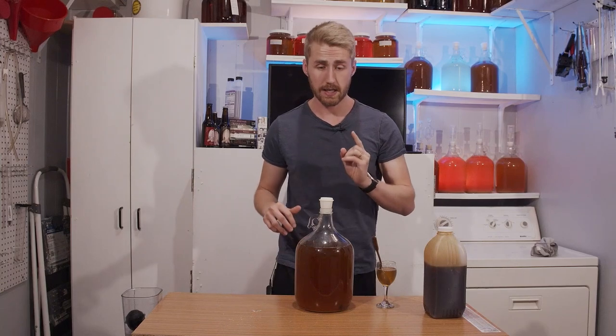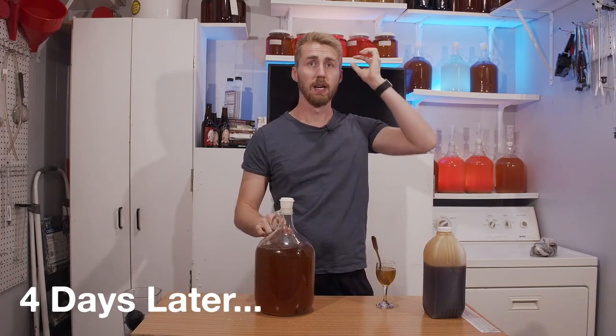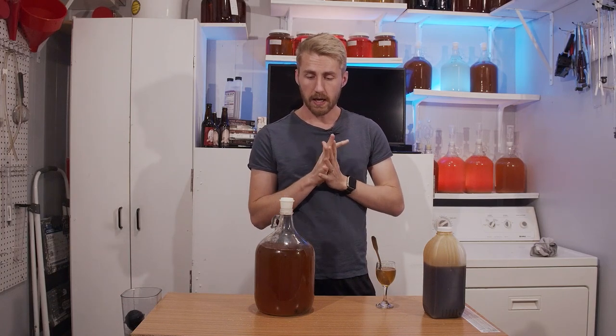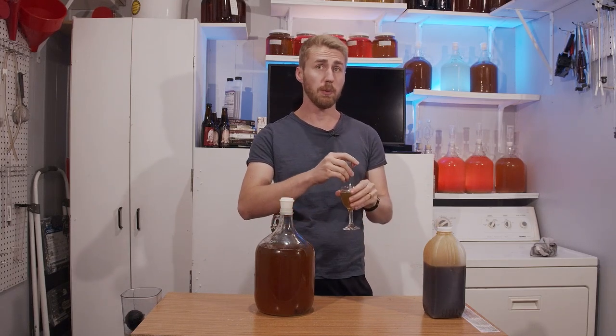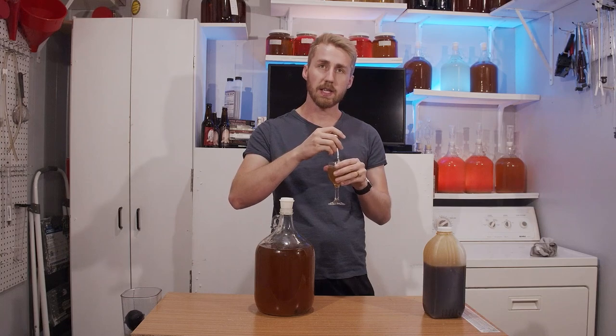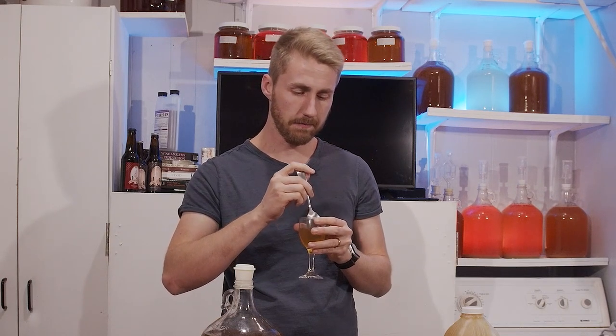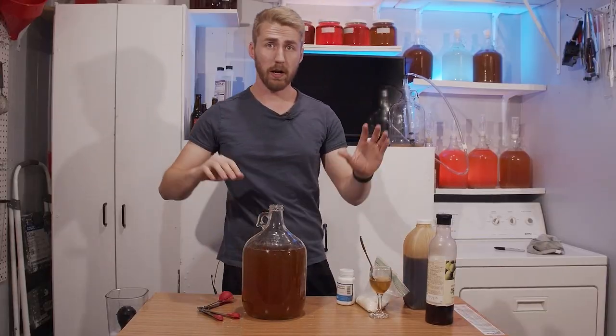There's a reason I say to taste-test your stuff regularly with cinnamon — four days in, the cinnamon is already popping and in my face, and I'm afraid it's going to be too hot. I mixed a little pumpkin blossom honey into a small sample to test the sweetness balance. The sweetness helps, but the cinnamon is too dominant — I don't want it to be the predominant flavor. We're racking off the cinnamon today. Four days, y'all — taste-test your stuff.